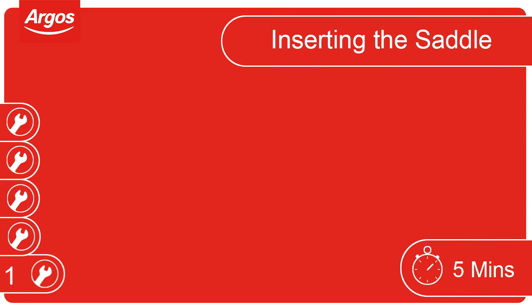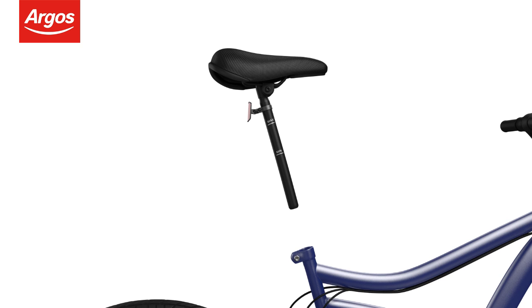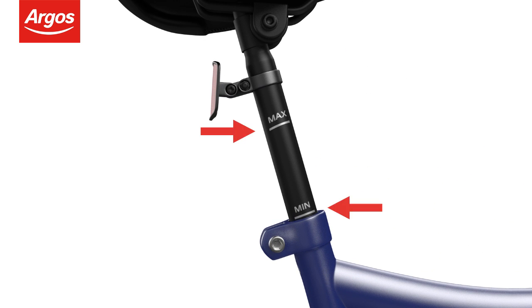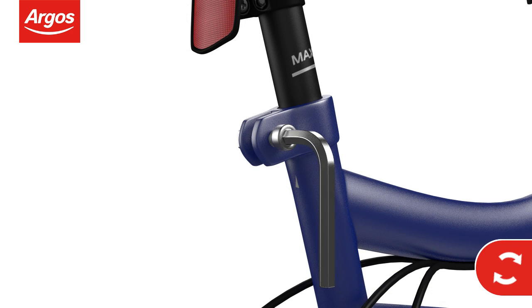Inserting the saddle. Align the saddle post with the bike frame. Insert the saddle post to the desired height, remembering to pay close attention to the minimum and maximum height marks. Tighten the seat clamp bolt with the allen key provided to hold the saddle in place.